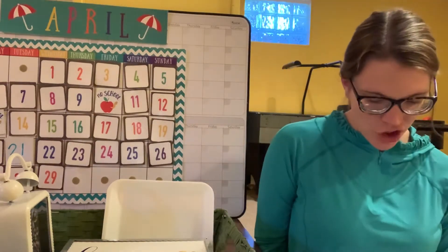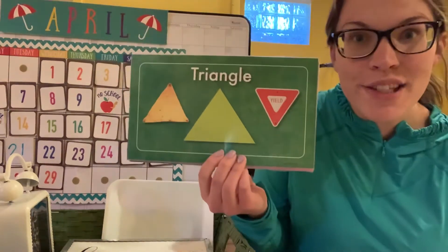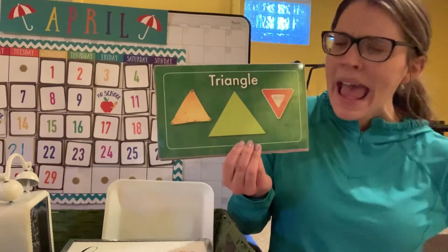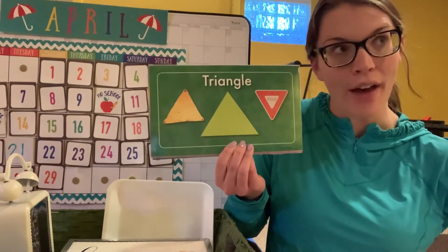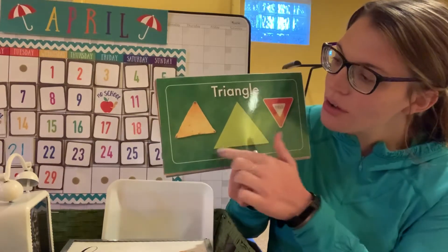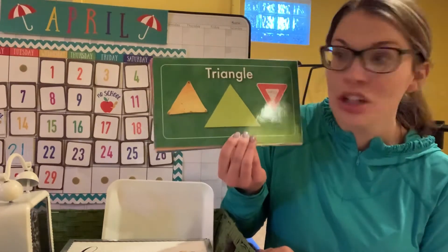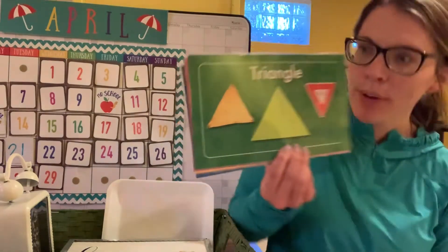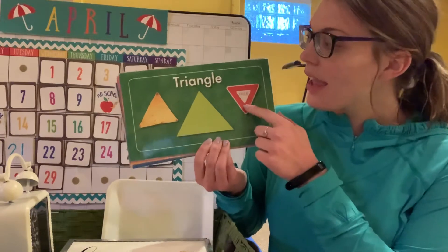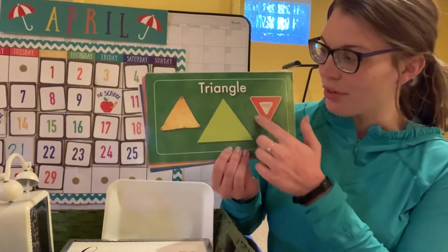Next shape — what shape is this, friends? It's a triangle! How many sides does a triangle have? Let's count together: one, two, three. Here's a green triangle that kind of looks like a chip — sometimes chips are in the shape of a triangle. And this is like a little traffic sign that looks like a triangle.